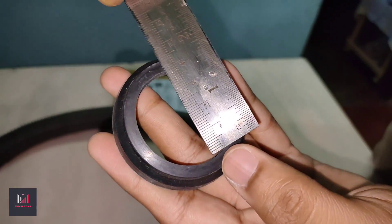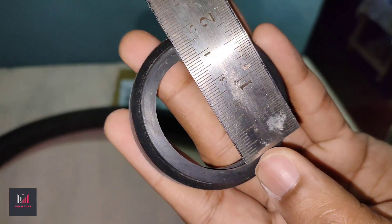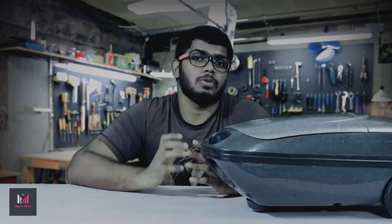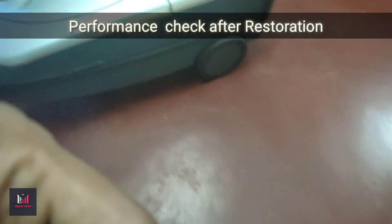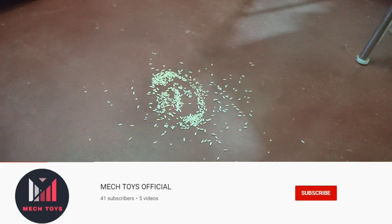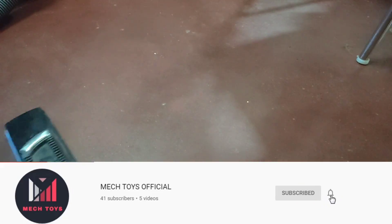With the new seal at nearly 42 mm, this restoration project was successful. I was able to get a good amount of suction after completing the project. I hope it helps. If you want me to post videos on particular content, please leave your suggestions in the comments below. If you haven't subscribed, please subscribe and hit the bell to get my latest tech videos. Hope you're doing well — thanks for watching, have a great day.